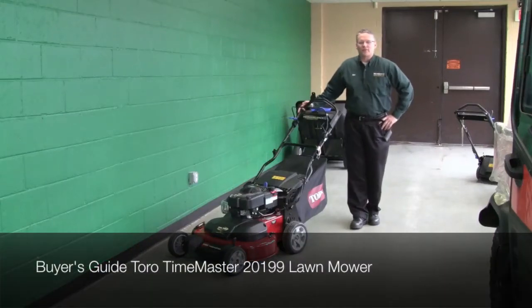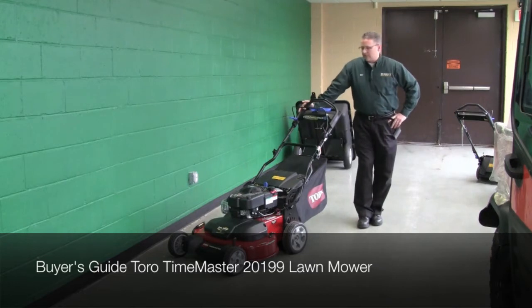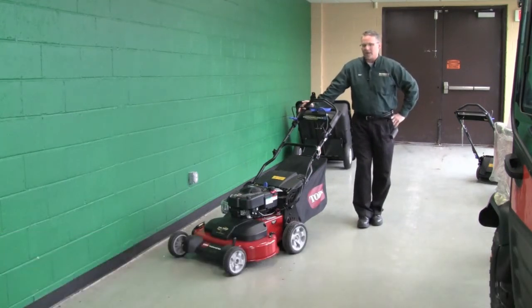Hi, I'm Dan from Weingart. I'm here to talk today about the Toro Time Master, which is a 30-inch dual blade deck and a machine that will provide you with about 40% of mowing time savings over a standard 21 or 22-inch mower.